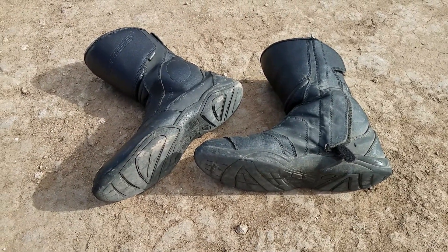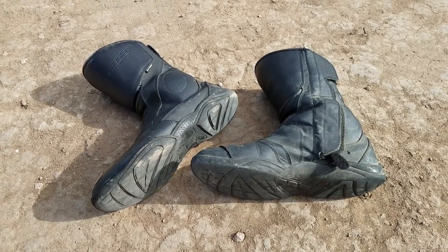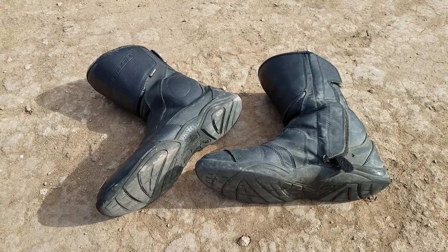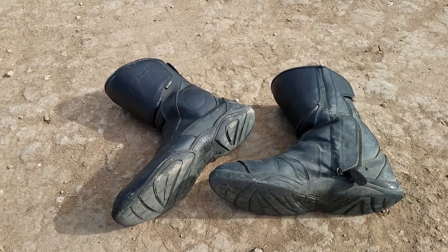Some time ago, Road Gear had a boot that we liked very much — it was the same basic concept — but time has done this particular brand wonders. Road Gear stopped making their boots, and Tourmaster picked up the baton.